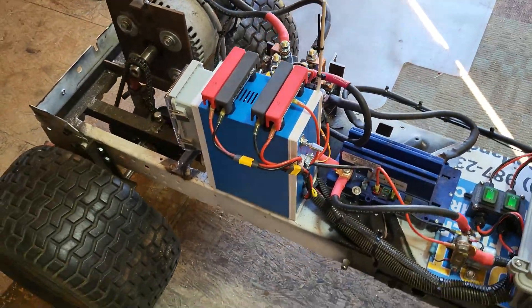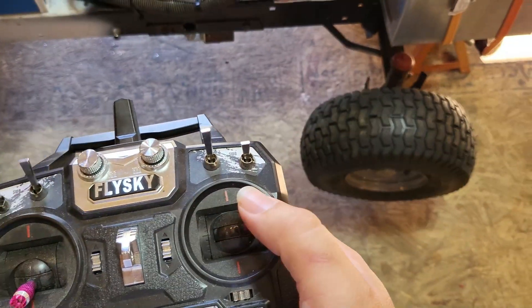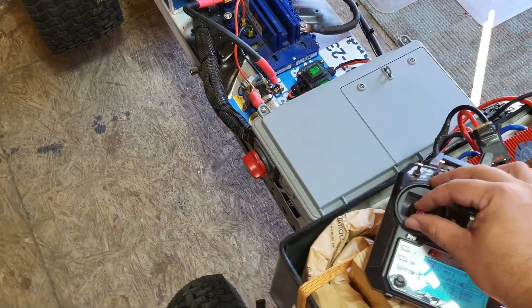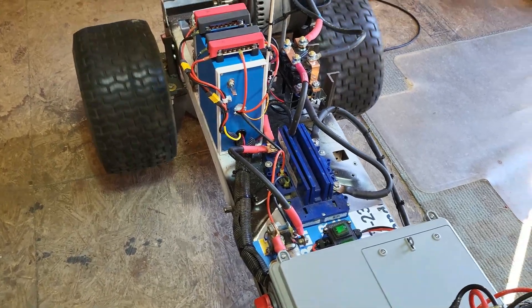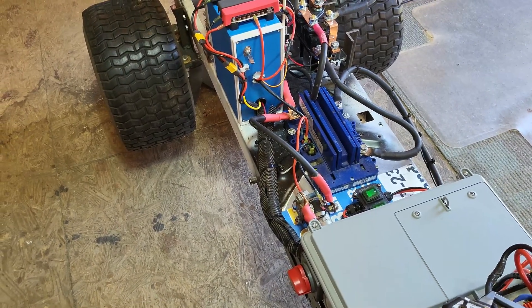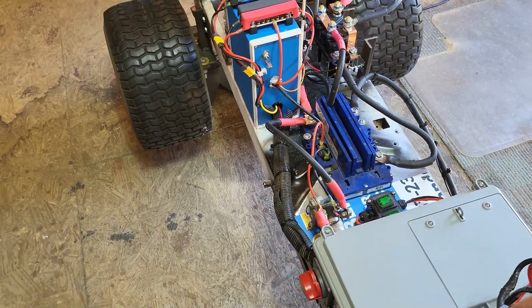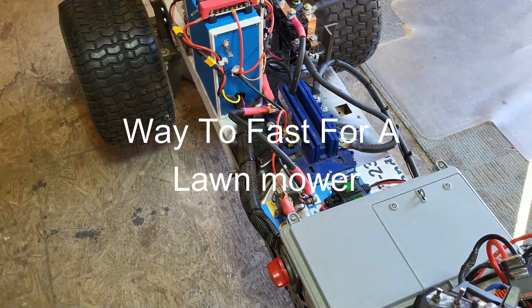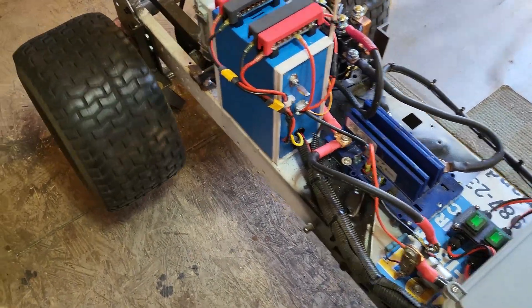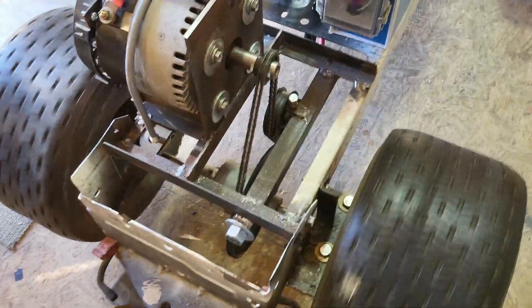We'll put in a thermostat control so the fan will come on and go off automatically. RC remote controller — steering, throttle control, reverse. You can log into that controller and change it so I can fine-tune the maximum speeds. Tensioner pulley, differential. I don't have any brakes on it — I'm gonna have to put some brakes on it.